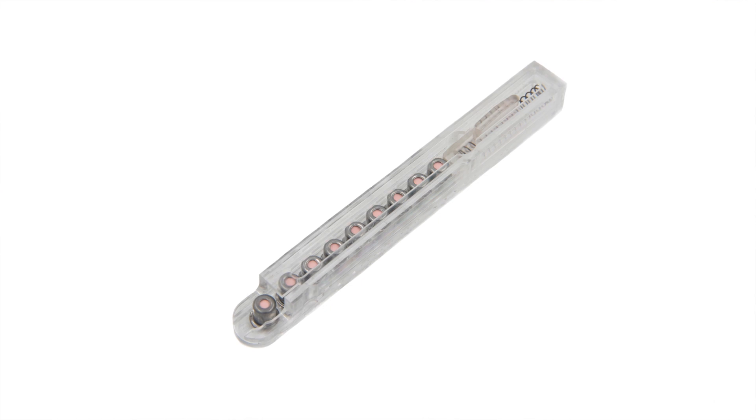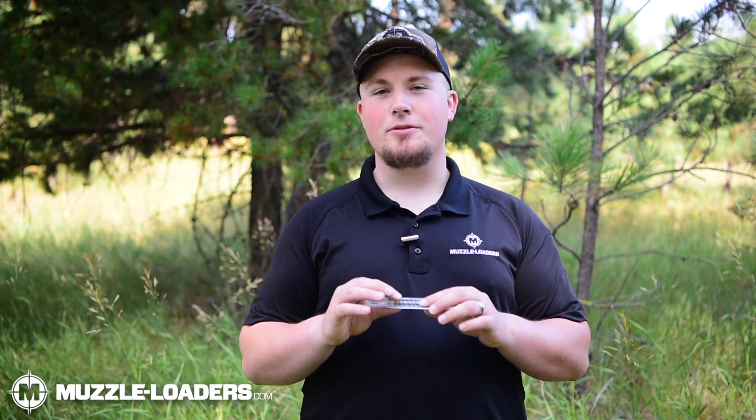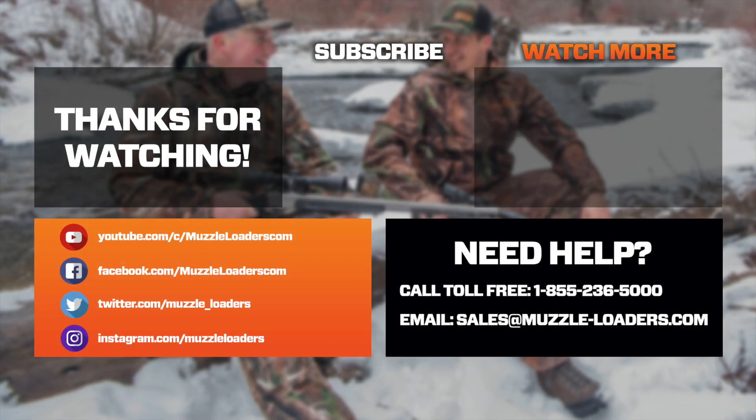If your muzzleloader uses 209 primers then I would definitely recommend checking out the Muzzleloaders.com see-through 209 capper tool. If you have any questions about this product or any of the other products on our website, feel free to give us a call at 855-236-5000 or you can send us an email at sales@muzzleloaders.com.